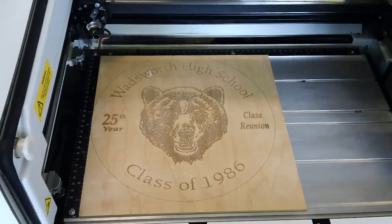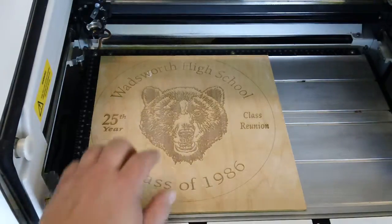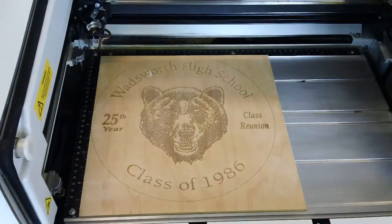He said he's going to slow it down to maybe 40% and do a deeper burn in the actual wood. That way the resolution will be a lot better. That's what you've got to look forward to.